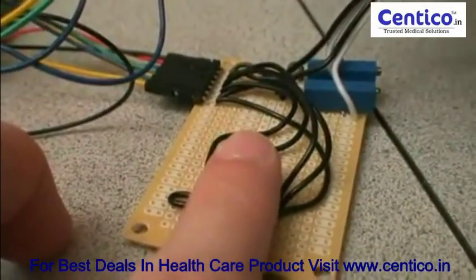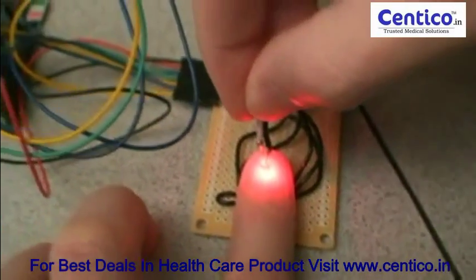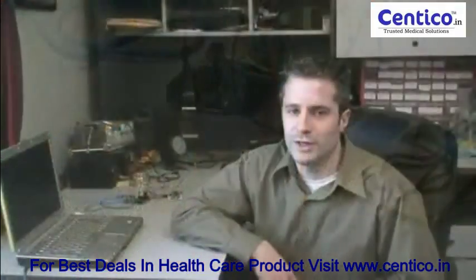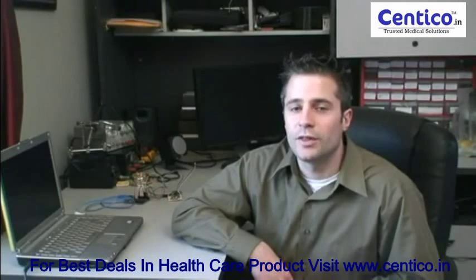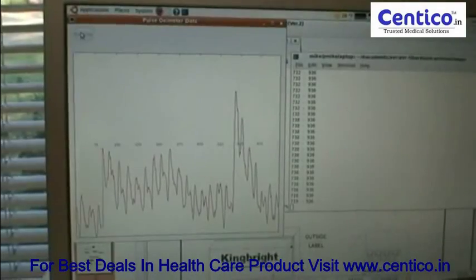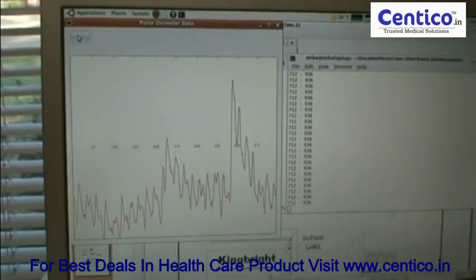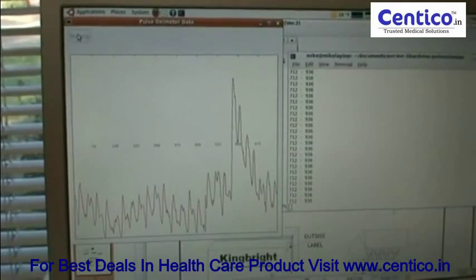If we place our finger over the sensor like this and then get our light source and put it behind our finger, what we're measuring is the amount of light left over after it's been absorbed by our finger. With the red LED, we're shining a red light through our finger — some amount of the red light is being absorbed by our pulse, and we're measuring just the leftover light that has not been absorbed.